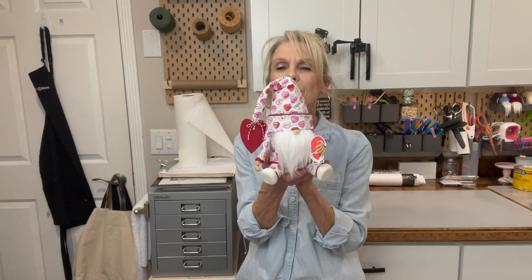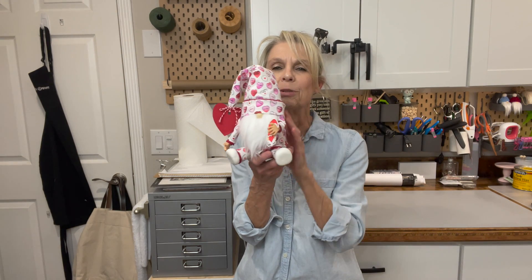Today I'm going to share with you this cute little valentine's gnome in his little pajamas. You won't believe what his body is made out of. He has a little card and also a little card box to collect all his little valentines in. If you want to know how to make him, stick around, I'll show you how.